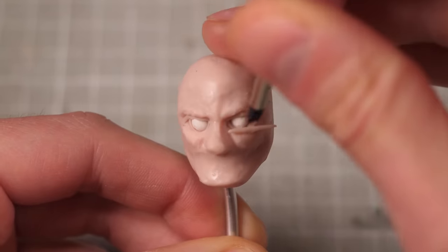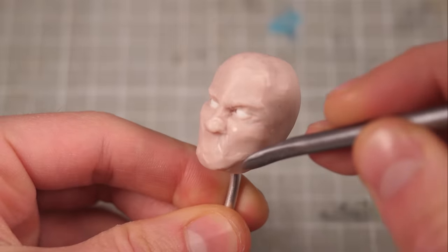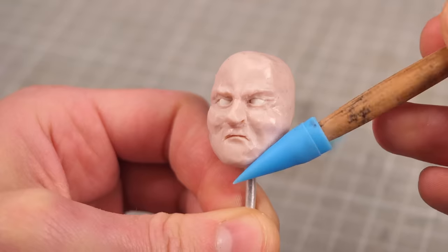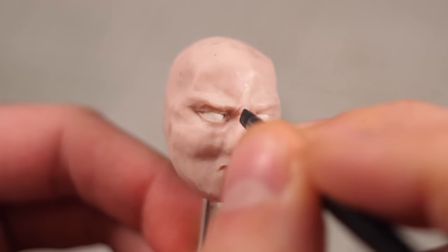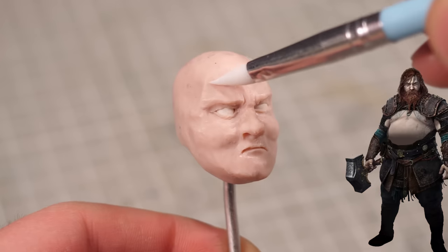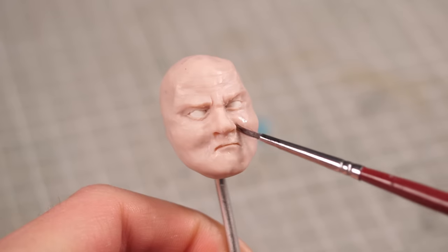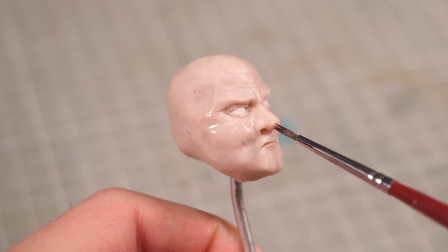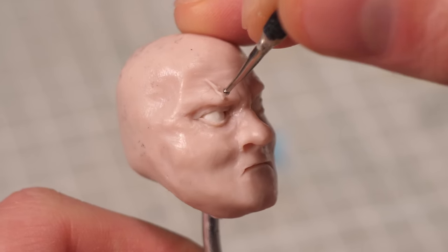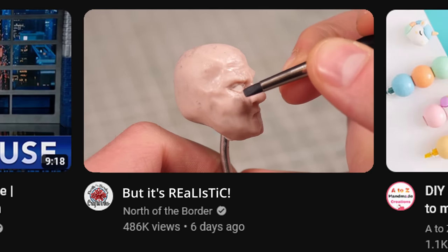The second, and I think significantly more important reason, is that heads are hard, and making a head look even remotely like what I want at a small scale is something I find exceptionally challenging. By starting with the head I'm still fresh and full of enough confidence and optimism to keep me going when, after four hours, my sculpture looks less like the god of thunder and more like Sloth from the Goonies. It also works as a means to test the water for a project and gauge whether it's something I actually want to spend more time on, or if I'd rather just rage quit.